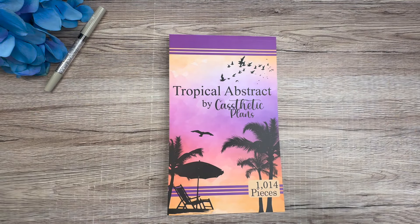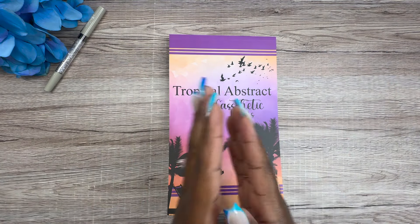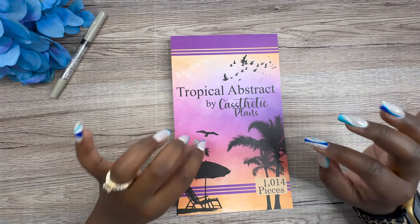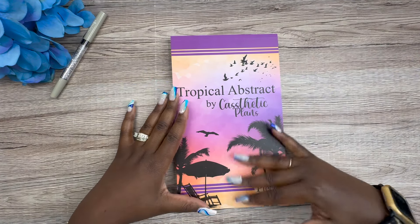Hey y'all, this is Kendra from Kendra the Plan. If you're new here, welcome! If you're returning, thank you for coming back. Today we're going to be doing a monthly layout spread, but first I want to show you guys a sticker book.